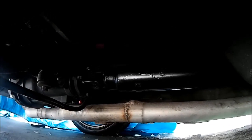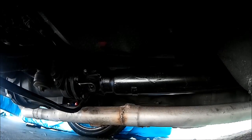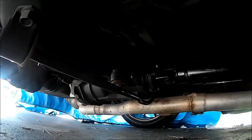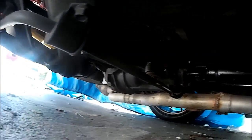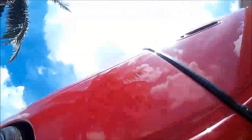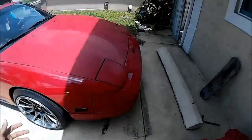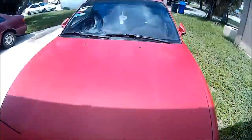Everything's down to torque specs. The only thing that was a bitch to put in was the bolts for the engine crossmember. I had to lower it to make everything a little easier to get the tranny in and out. But that's pretty much done — just had to play with it a little bit and everything pretty much lined back up. Everything's down to torque specs.